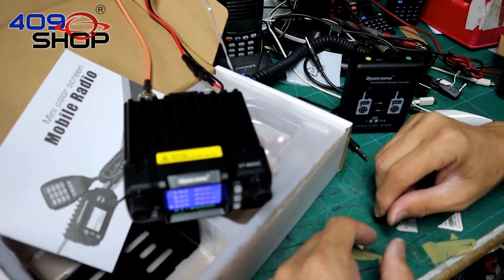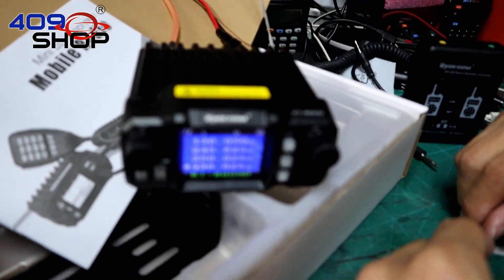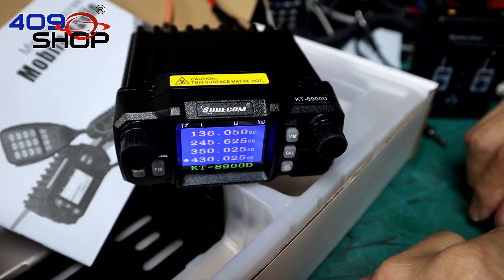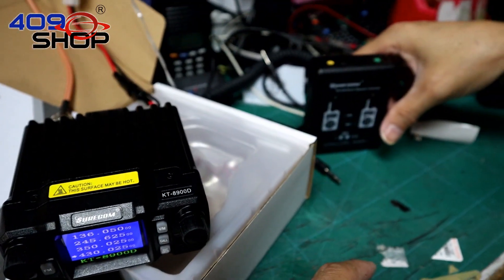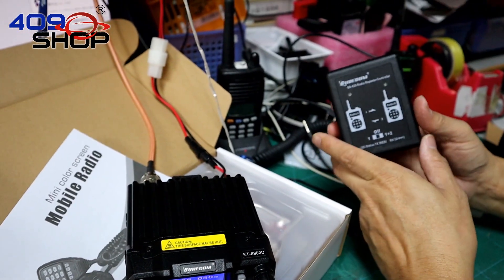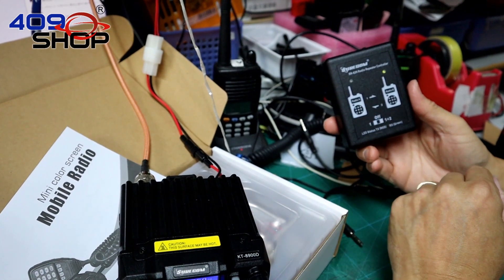Hello everyone. In this video I will be talking about the Shortcom KT8900D mini car radio and how to use the repeater function. In order to use the repeater function, you need a controller. This one right here is the Shortcom SR629, a double function repeater controller, and it will be the one we're using in this video.